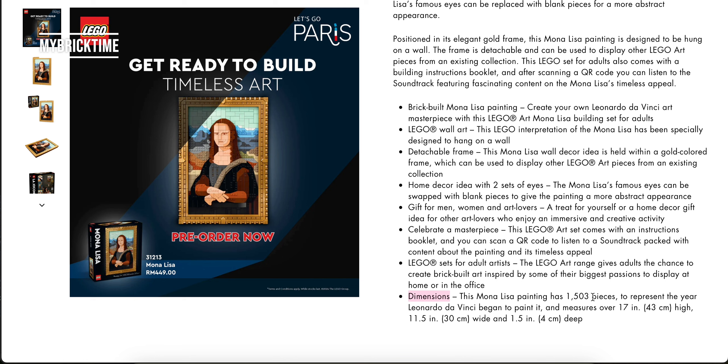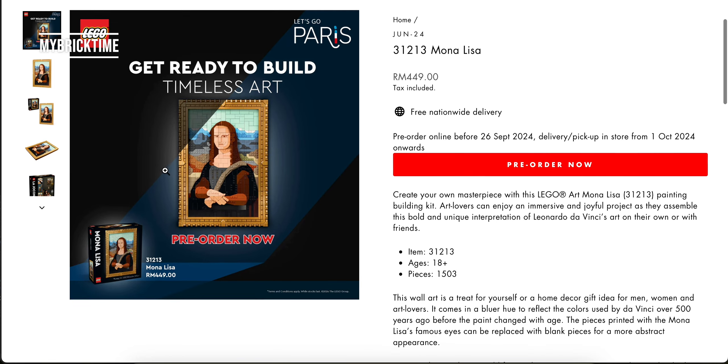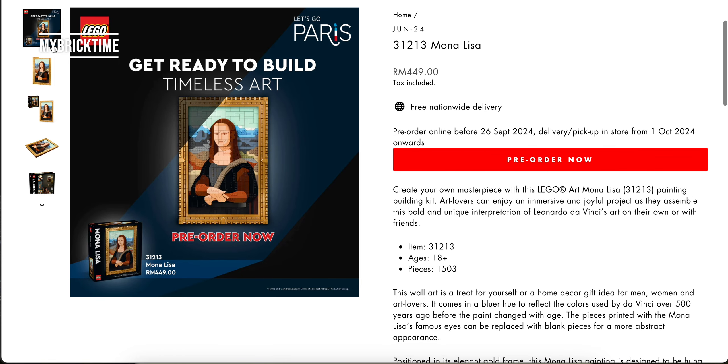Look at the dimensions — it is 43cm high, 30cm wide, and 4cm deep, which is the thickness of the wall art. When you get this piece, it is a Mona Lisa after all. It is quite a timeless art.